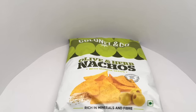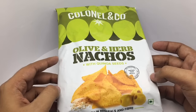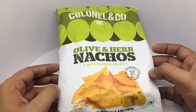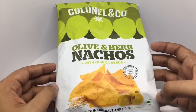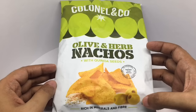Let's take a look at these nachos — these are by Colonel & Olive, herb nachos with quinoa seeds. No cholesterol, gluten-free, no trans fat, inspired from Mexico. It's a vegetarian product, rich in minerals and fiber.